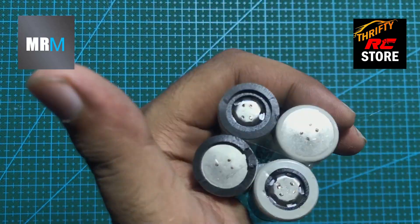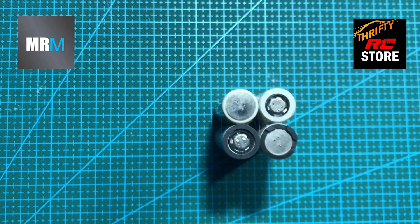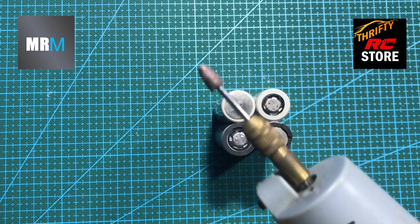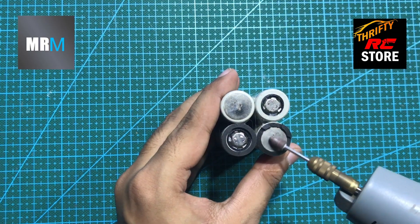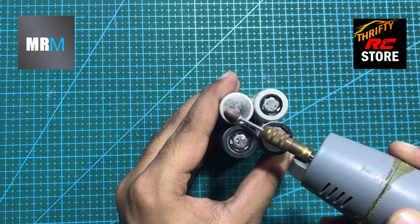We are using Dyson 20700 Li-Ion cells. They have a power output of up to 30 amps. As these are pull-out cells, we have to clean them up for our spot welding process.